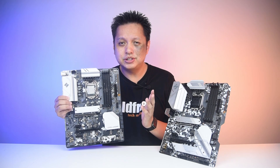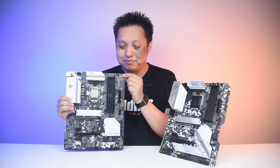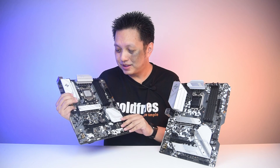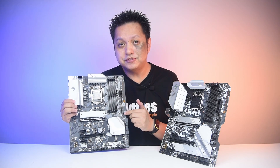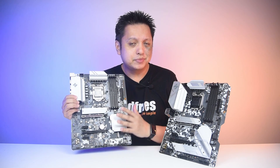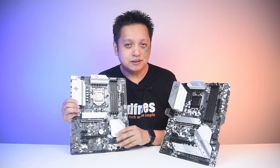That design has been around since their 300 series board, as I remember. However, with this one, it's back to normal, which I think is great — ASRock came to their senses. And last but not least, the key feature of the B560 board is that you are now able to load the XMP for the memory.